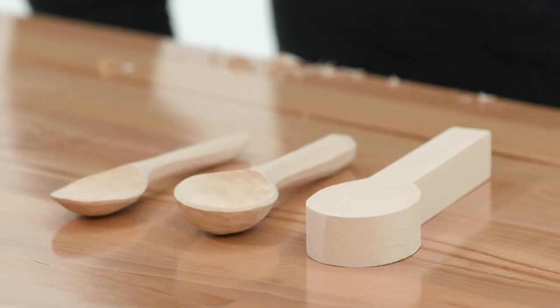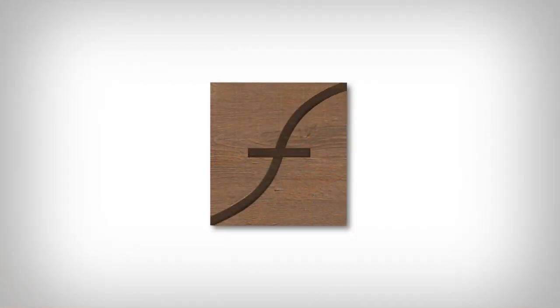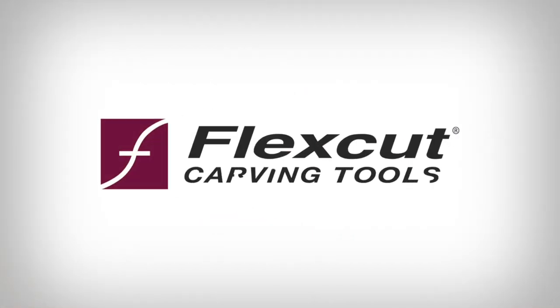Once everything is smooth and shaped to your liking, you're done. Now go test it out and eat something delicious. Thank you for choosing the FlexCut Spoon Carving Kit.